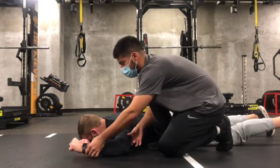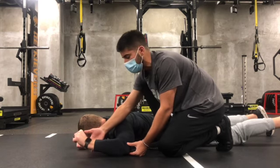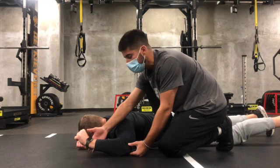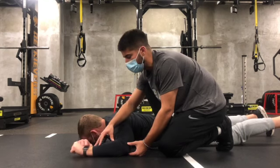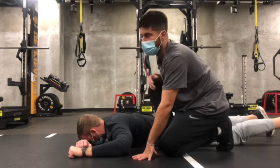Now I'm gonna try to drive that hand up and I'm gonna feel the tissue in the posterior shoulder contract. I'm gonna drive that up as hard as I can, hold that for the allotted time, then slowly put that hand down and slowly relax. We're gonna rest about 10 seconds and then repeat the process.